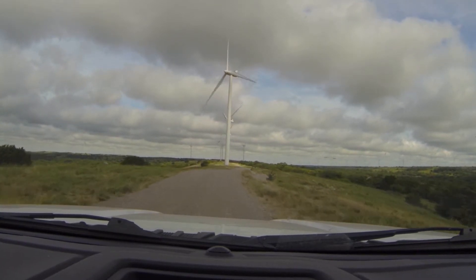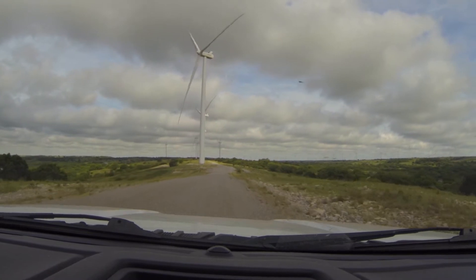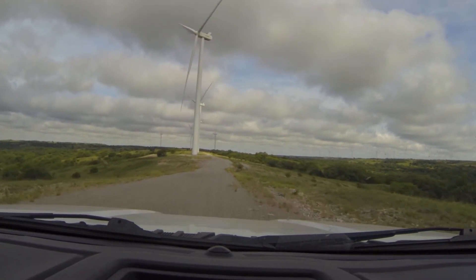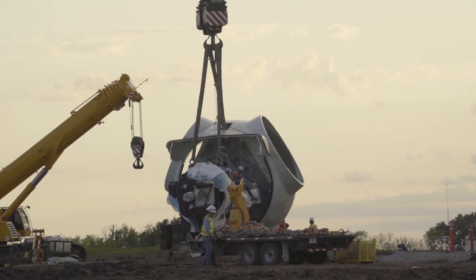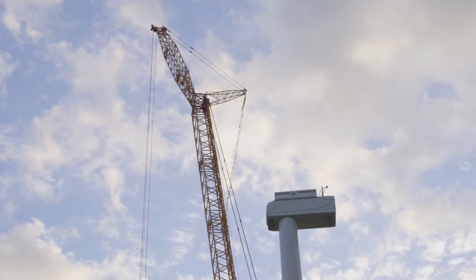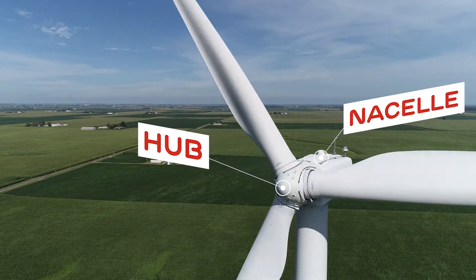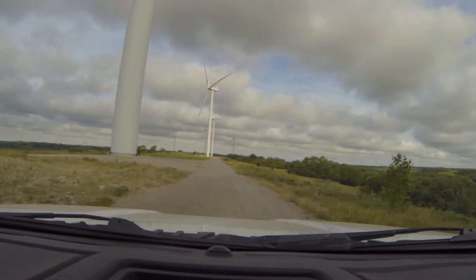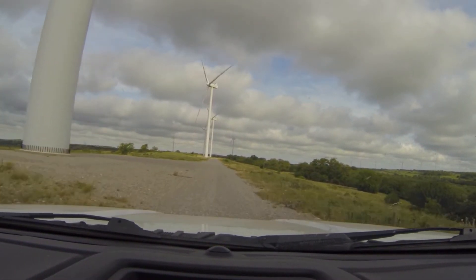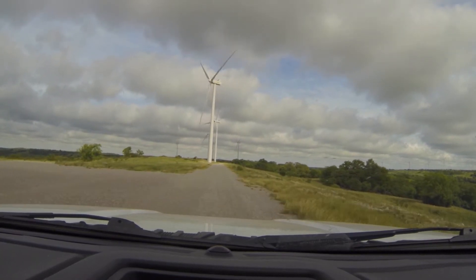The assembly and erection of these wind turbines requires eight truckloads of major components: three tower sections, three blades, a hub, and a nacelle. The nacelle is the housing that contains components like the gearbox, generator, and transformer — all required to make the turbine produce power and deliver it to the collection system.